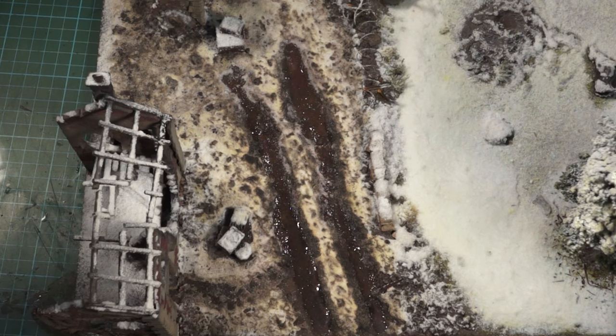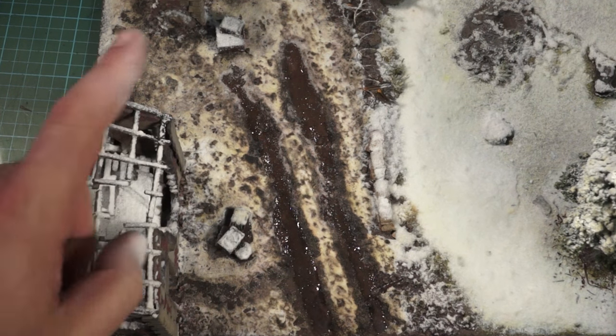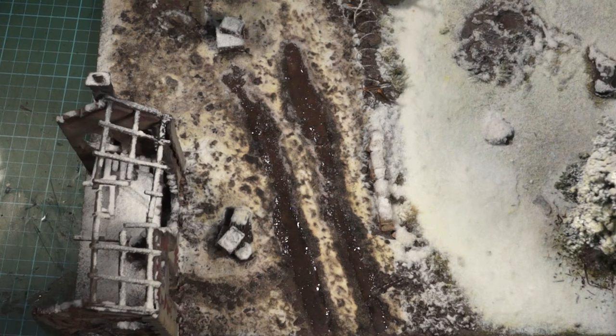This is still wet because it's still going off, and I just need to do some touching up here and there. But the basis of what you're going to learn today is all about how to do this dirty snow effect that you can see around the board — or around this tile, I should say. Anyway guys, enjoy the video, don't forget to like, comment and subscribe.